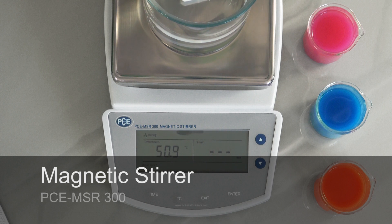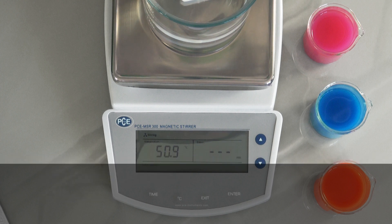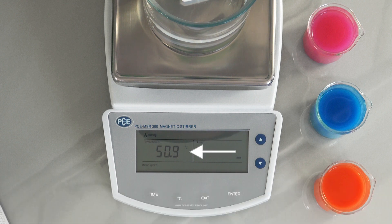In the display you can see the actual measured temperature of the temperature sensor. The stirring speed can be set in 35 steps up to 1250 revolutions per minute. For this you must press the arrow keys on the right-hand side.